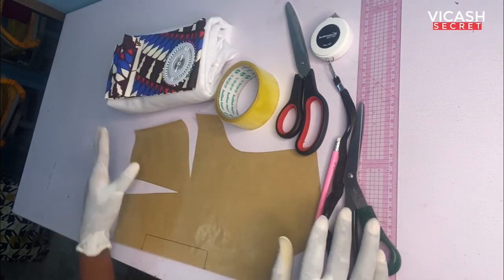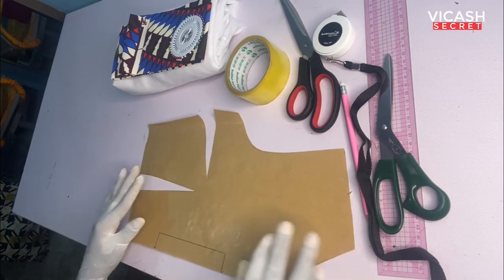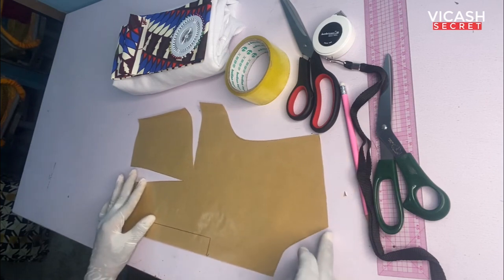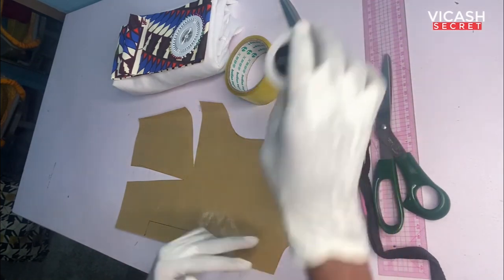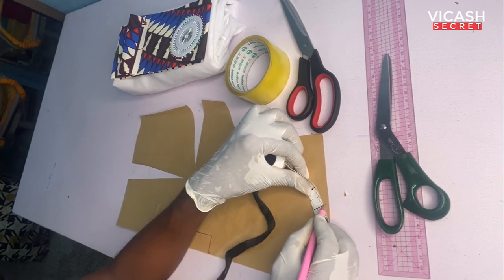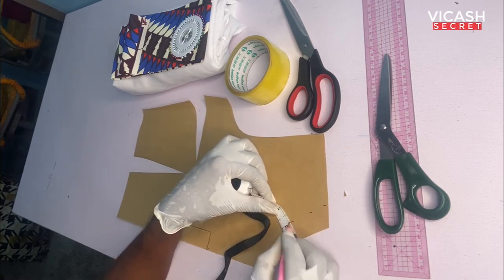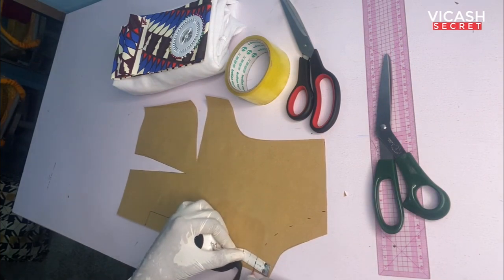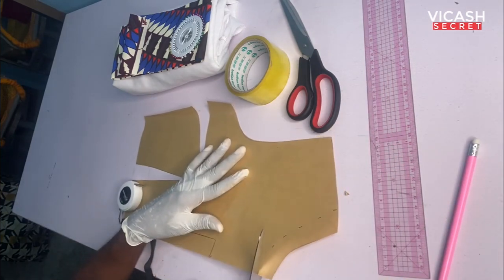So those are the tools and materials. We're going to start. The basic block already has the waist dart, the bust dart, and the basic neckline — but today we're not going to use the basic neckline. What we're going to do is come down from the basic neckline and drop it one inch to create a round neck — one inch to the center front.